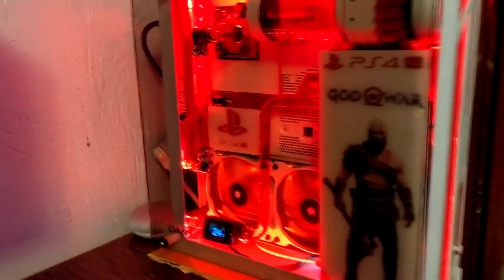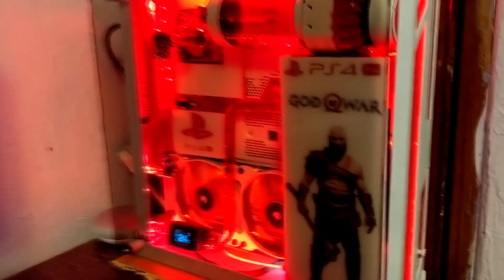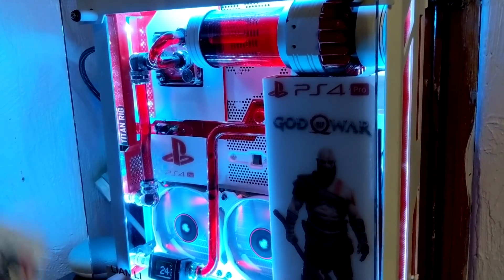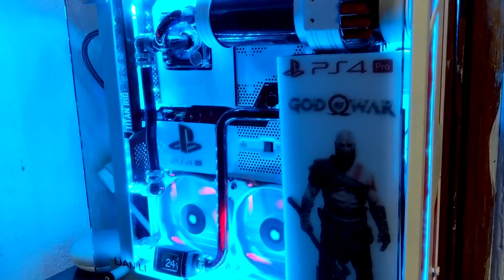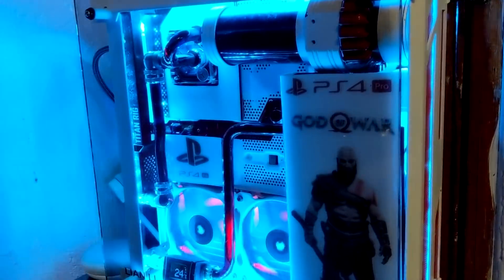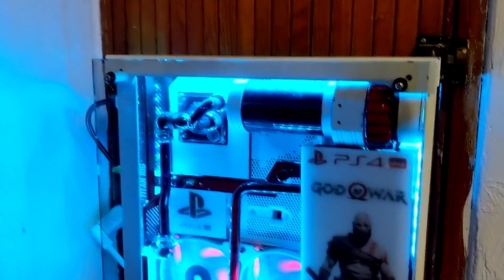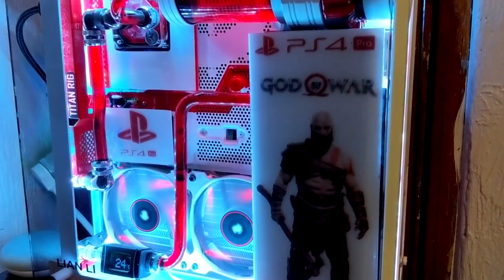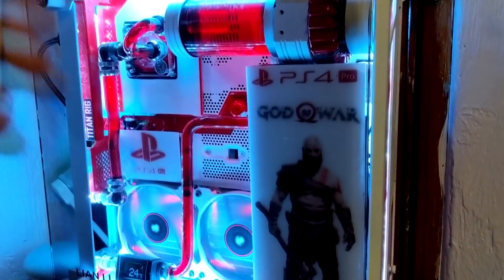Here's the LED remote that I have so you can do different colors. Obviously it's red right now, but I personally think white looks the best. If you do this really light blue it makes the water look dark and the red look black as well, which looks pretty nice. But I usually leave it on white.